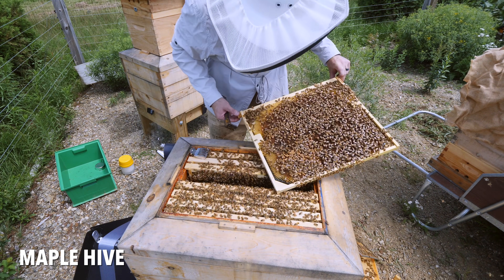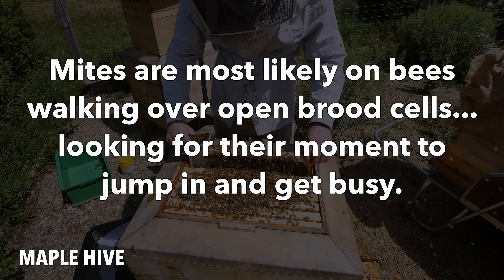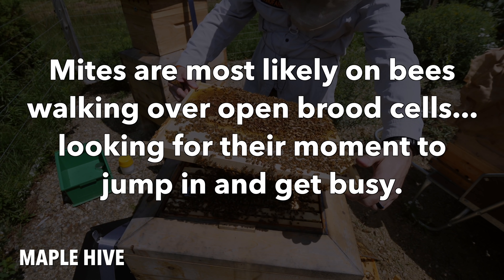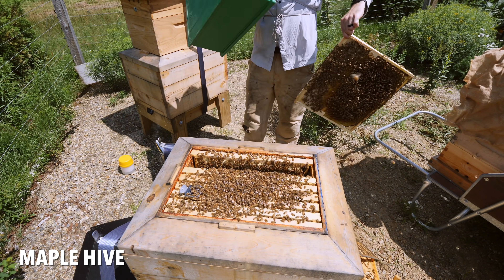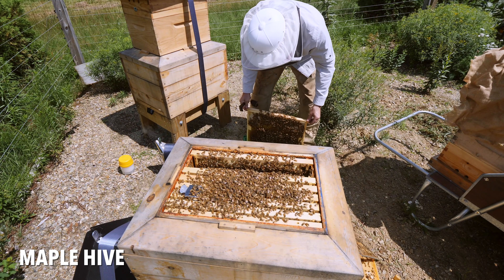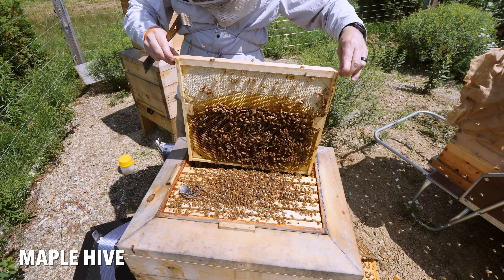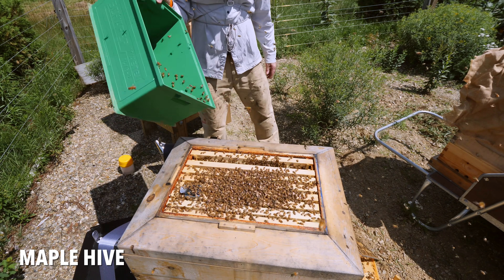She's right here. I need some open brood. There's a lot of open brood on this frame, so I'm going to shake these bees. I need half a cup.